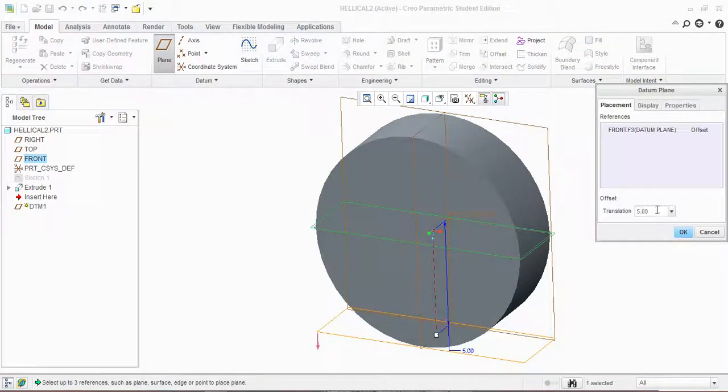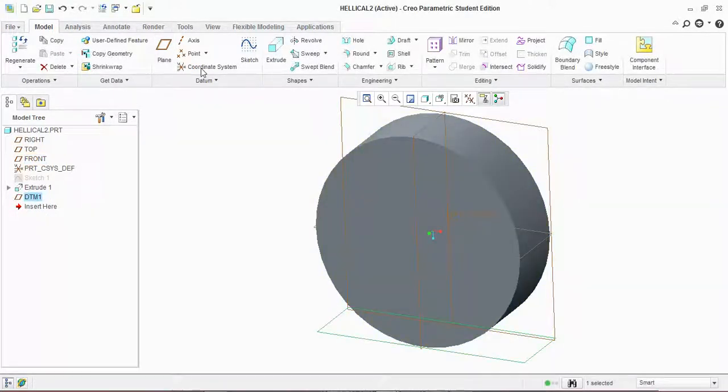Now you have to draw a plane. Pick up this plane, go to plane — already given 5 — and give the radius of your outer diameter. Here I have a radius of 5, so click OK, then sketch.